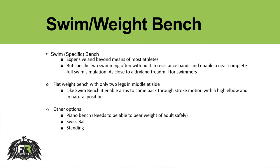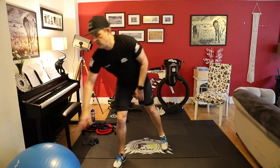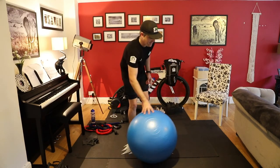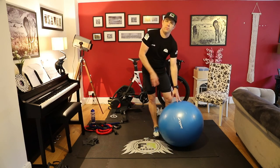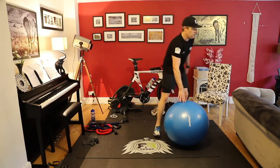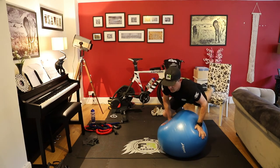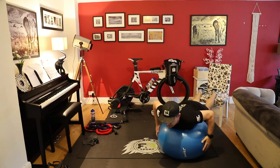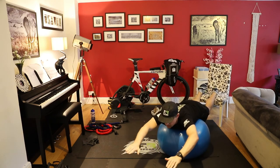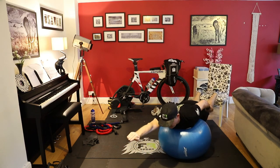If you can't get hold of a swim bench or a weight bench and you don't have a piano bench you can steal at home, something else that still allows you to be flat and do your swim exercises is a gym ball — some people call it a Swiss ball. I would use it with a chair. You can use the chair to help stabilize you, the gym ball to get you in a nice position to do your exercises, and then you'll be able to do your exercises with your bands.